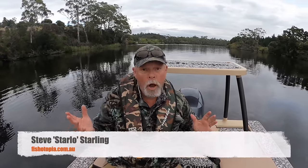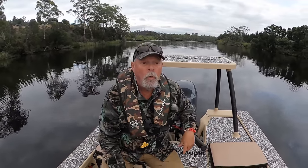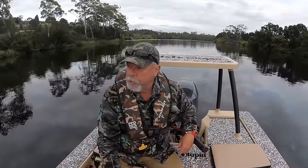G'day, Starlo here and I'm on Hobart's Derwent River, but I'm a lot further upstream than Hobart — actually up near New Norfolk. A lot of people that know this area will recognise the big paper mill over here. It's a year or two since I've been on the Derwent and I've never actually fished it at this time of year. It's early February, despite the weather. It's quite cool and overcast and threatening to rain, and I've come to see if I can find some of the Derwent's famous black bream. It's got some monster bream and good numbers of them, but they do move around a heck of a lot. I'm going to share with you some ideas on looking for bream in a system, particularly if you're new to that system.